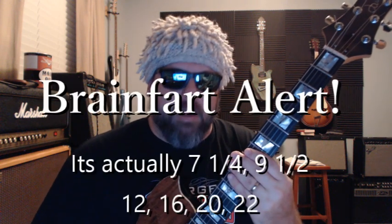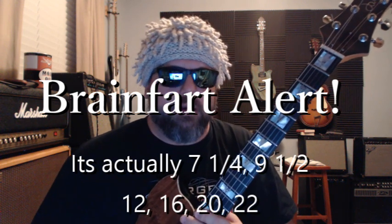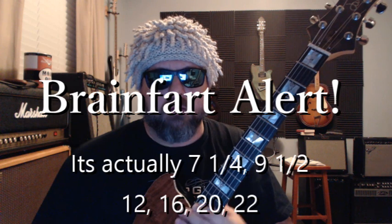Generally a fretboard has one radius. Common radiuses are 7.5, 9, 12, 16, 20, and 22 inches. The 20, 16, and 22 you see mostly on acoustic guitars, and 7.5, 9, 12, and 16 you see on electric guitars.